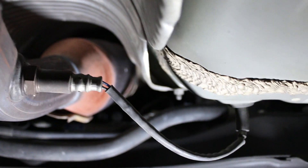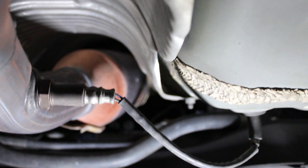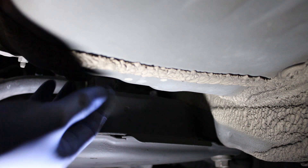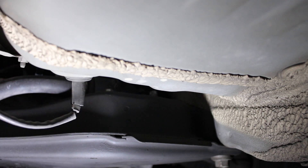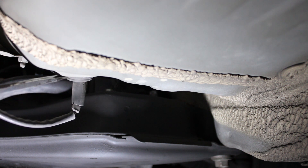Before starting to remove the sensor, you can apply some penetrating fluid if needed. Sometimes the O2 sensor is tough to remove, and so the penetrating fluid might make it easier to remove. To remove the sensor, remove this cover here. I used a screwdriver to help me remove it.